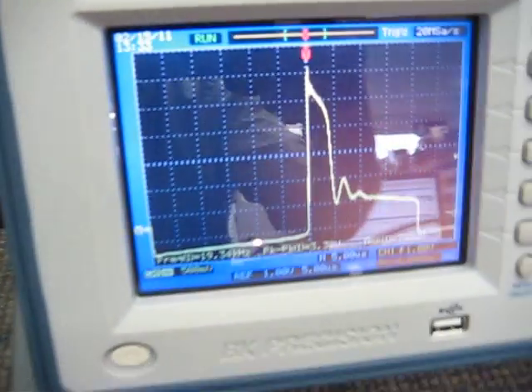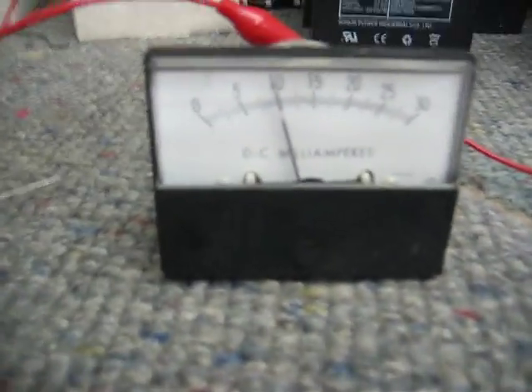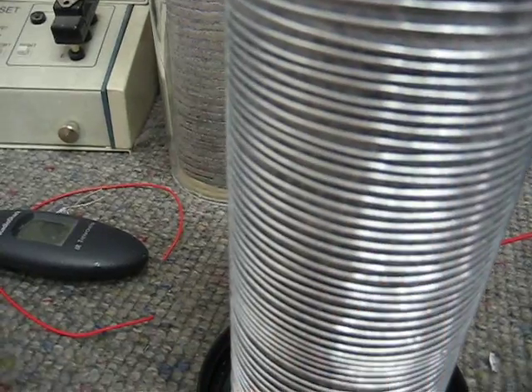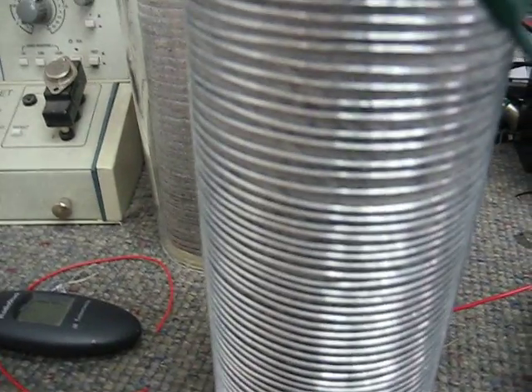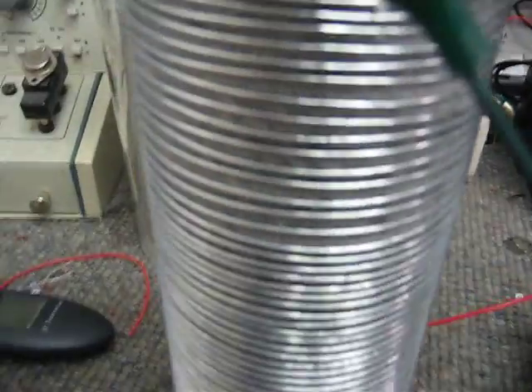I thought I'd share this one with you too, to show you that you can make these oscillators really efficient, far more efficient than the Joule Thief. And there's your current again, and there's your iron wire wrapped around there. It just holds it up. Thanks for watching.